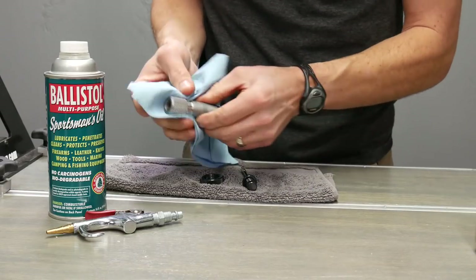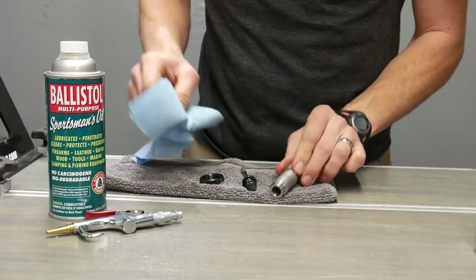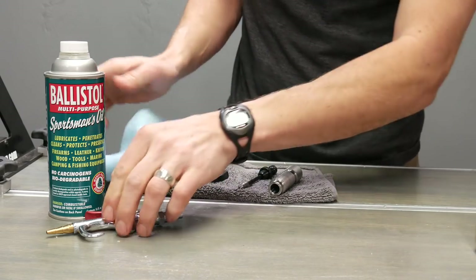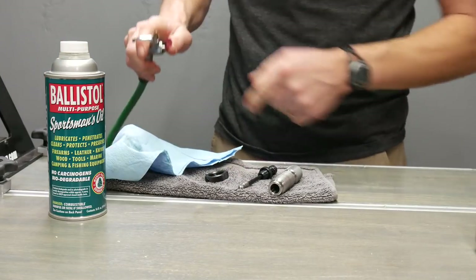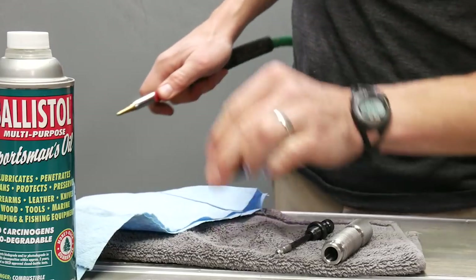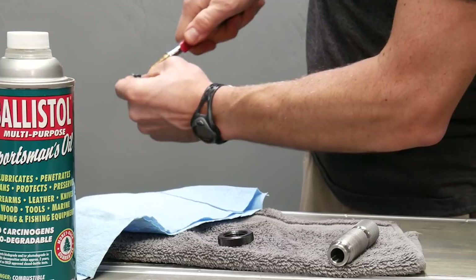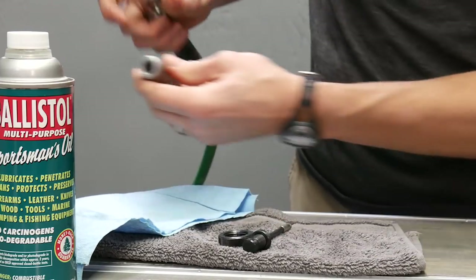I can already see the parts look a little bit brighter and shinier. I'm just going to wipe off the bulk residue of the paint thinner or mineral spirits. Then we're going to grab some compressed air and blow the parts off. I'm going to spin the threads a little bit and blow that out good. You'll see the surface of the parts look dry in appearance.